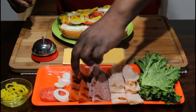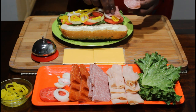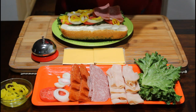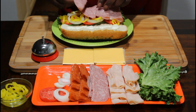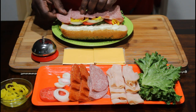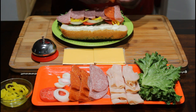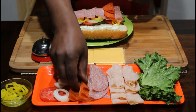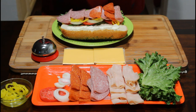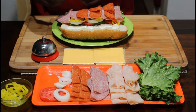Now we're going to go ahead and come in with our salami. Just take our salami, put those on there just like that. Come in with our pepperoni — it's going to stay smaller, we just put two on there. This is how you build your magnificent sandwich.